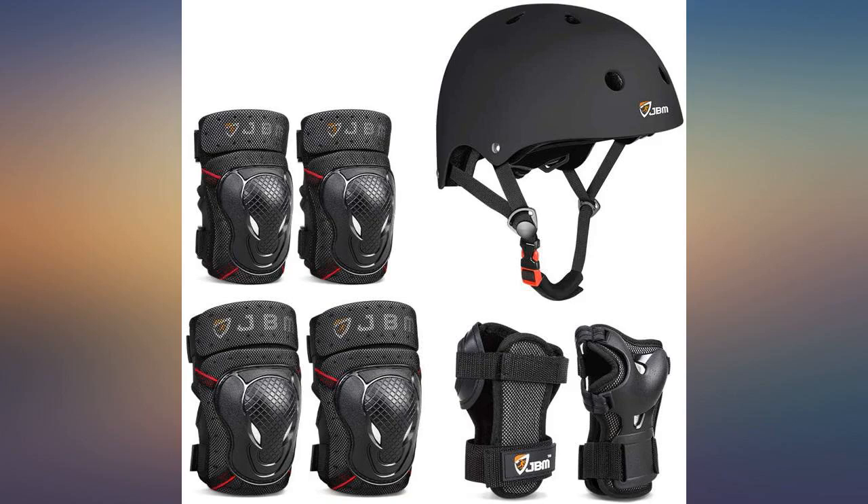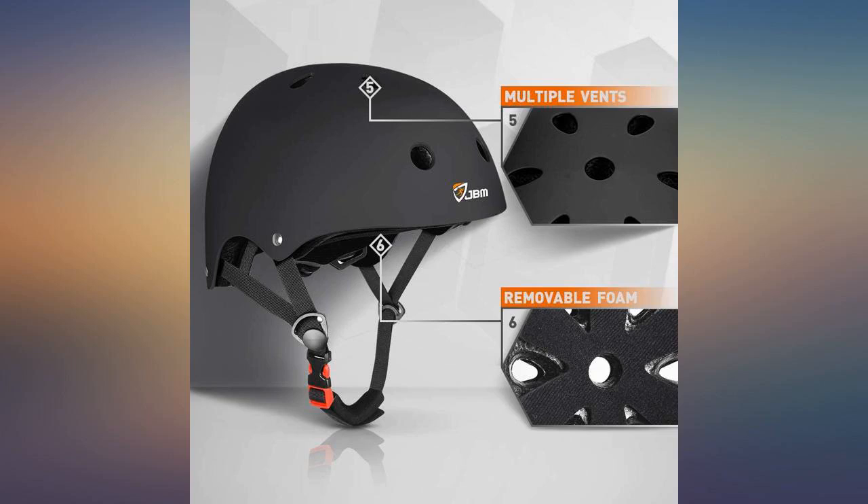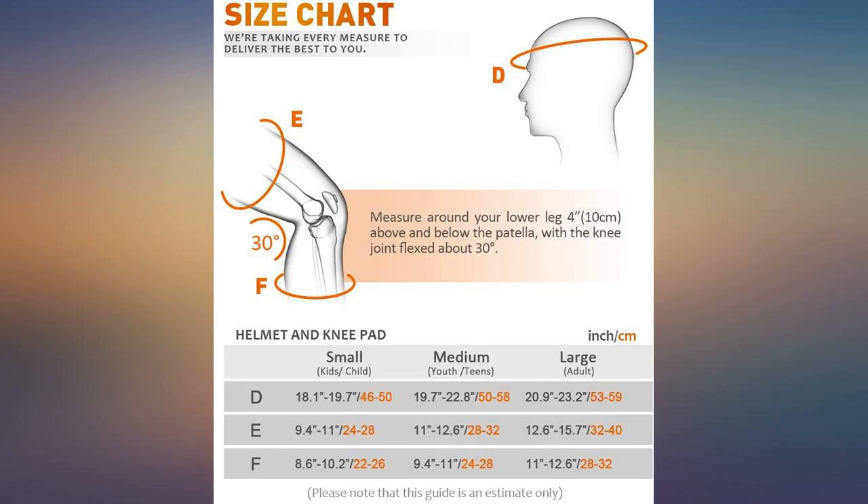I'm 5'5", 135 pounds, fit female. I think the sizing goes like this: kids equals small youth/child, youth team equals medium, adult equals large.